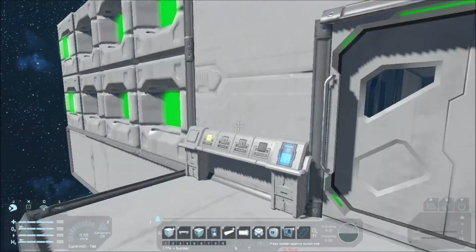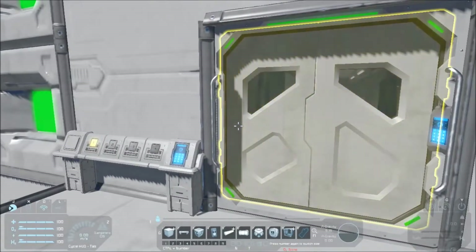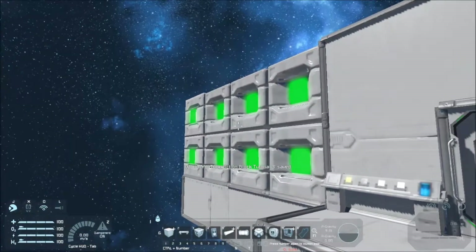Today I've put together — I hate to say simple — but I've put together a bit of an airlock. So let's go ahead and get right into it, and I'll show you this setup when we're done.